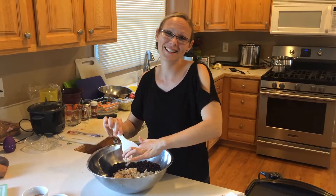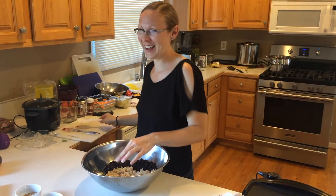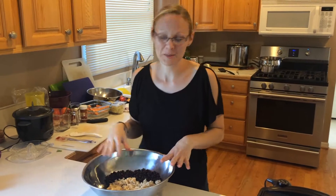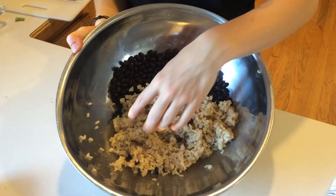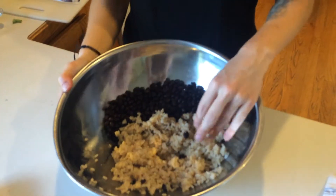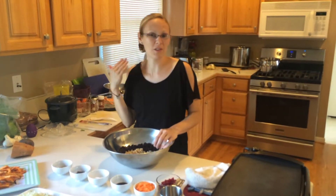I've already prepped our rice. Here you can see just regular brown rice — it's very sticky, just made it in the rice cooker. But if you don't have a rice cooker, that's fine — you can make it on the stove. You don't need anything fancy.